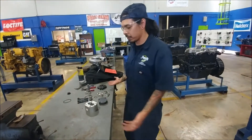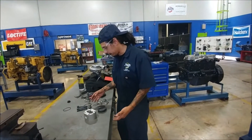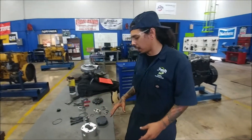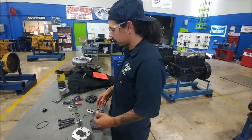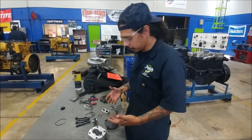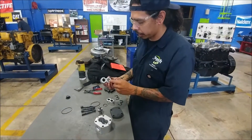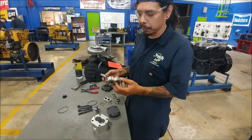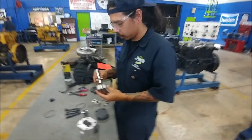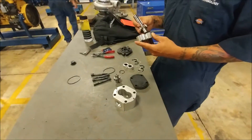You can see here on the table we've already taken it apart. We did a little bit of inspection. In this video what I'm going to be doing is going through the reassembly process and showing the measurements that I took. One of the main measurements that we're going to be checking is oil clearance in between these little braces and the actual pump shaft itself.